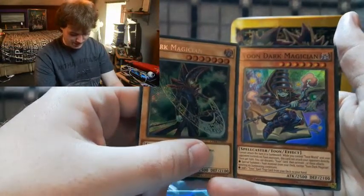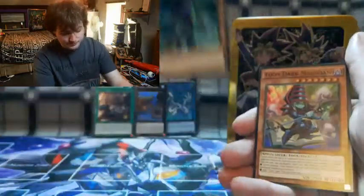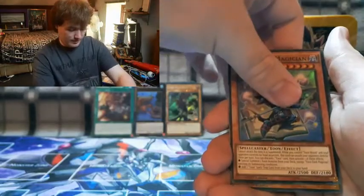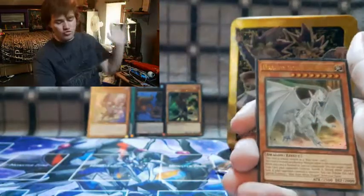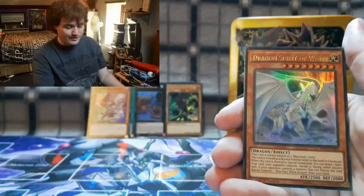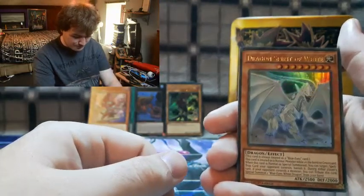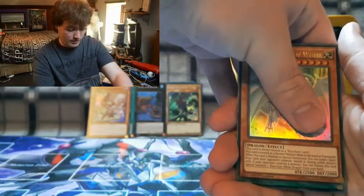Our next card is an effect monster — Dragon Spirit of White! We've got a new Blue-Eyes card, which is nice — I don't think I've actually pulled that one yet. Wow, all right! And our next card is our secret rare... it's a spell card.